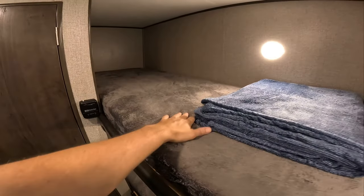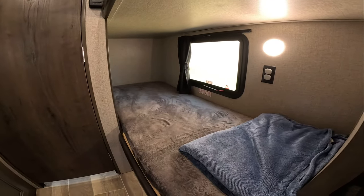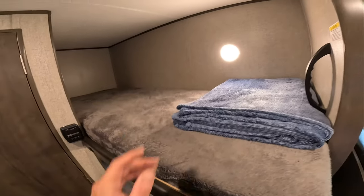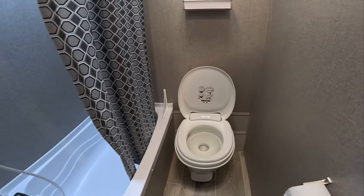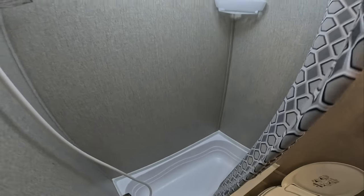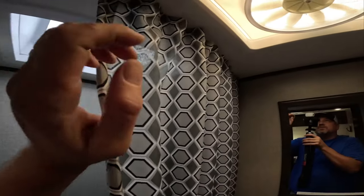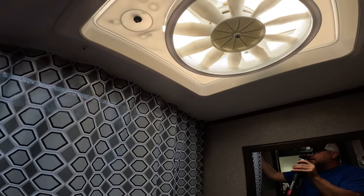For the kids, of course, we've got the bunk beds here. My oldest son has claimed the top one, and the daughter's going to sleep down there by the window. You do have a couple of outlets down there with a light, and then up top just a light. And then the bathroom — nice toilet, and a pretty decent sized little shower, or a tub I guess. Our kids get super dirty out camping, so this will be perfect to let them take a quick bath before bedtime. There's a skylight, and this was upgraded with an actual vent fan — normally this is just a skylight.